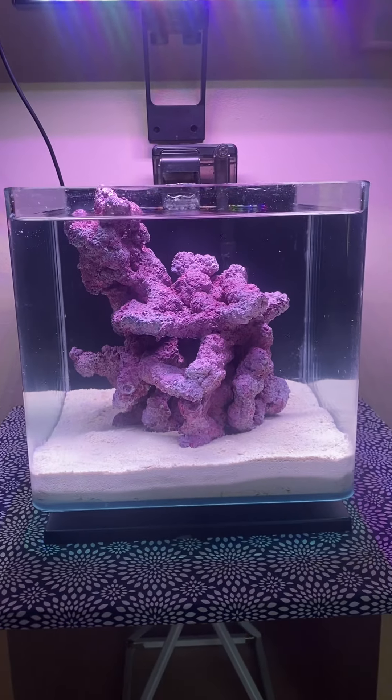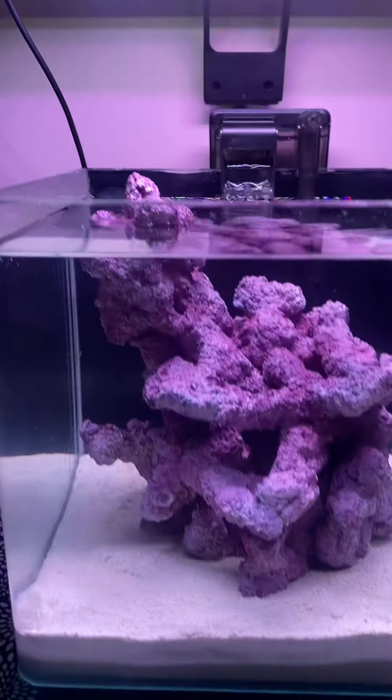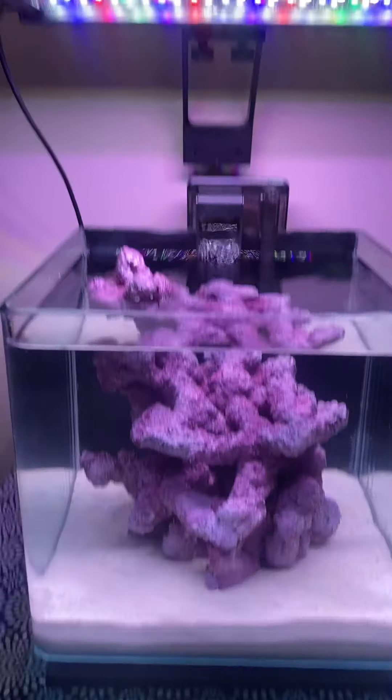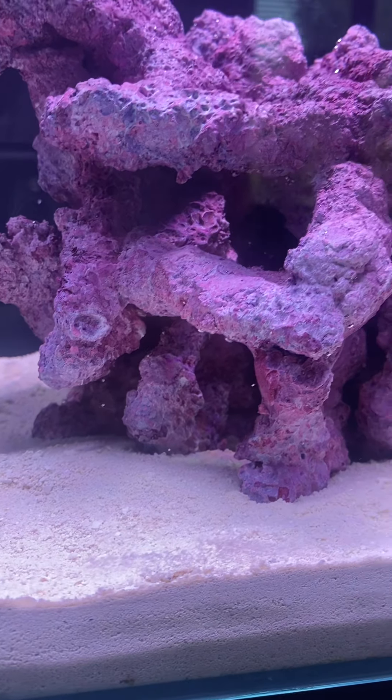If you go to my playlist, you'll see a long fish tank — maybe four or five times this one, but about the same depth and height. It was just longer. So yeah, this pico reef is going to be very cool.